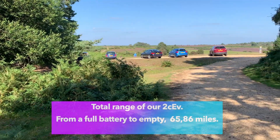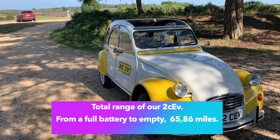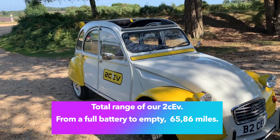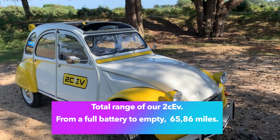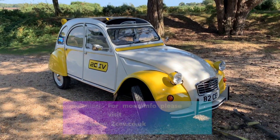Here we are folks - just pulled over in this lovely car park in the New Forest. We haven't run out of charge because it would just be dangerous to run out of charge on a public highway. I'll work out the proper figures tonight when I get in with the GPS data and we'll let you know.